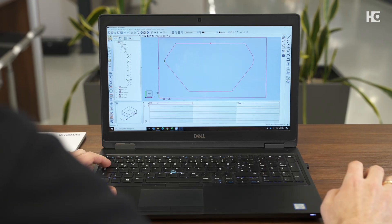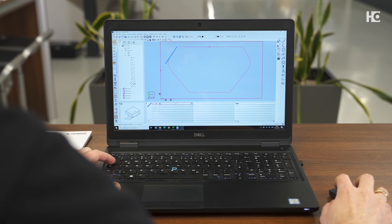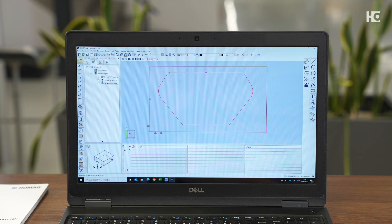You want to mill a sink cutout, right? Right. To do this, I draw the contour of the cutout in Woodwob, or I may already have a drawing of it and import the contour. Then I just have to assign a tool and determine the milling depth. That's it.